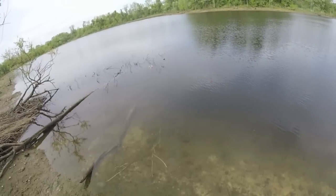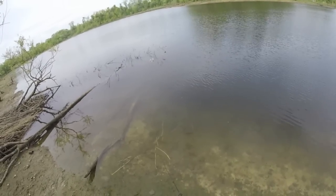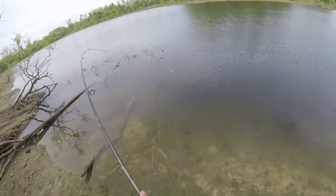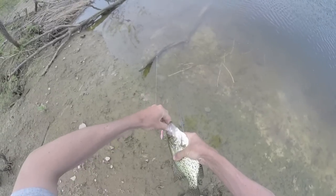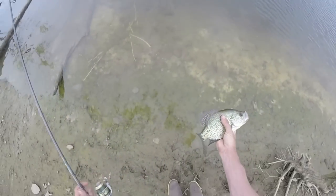Just real slow twitch it across the upper water column here. It just got flashed. Look at that crappie! Hot dang. That's the first crappie I've caught here — you never know. That's a nice 12 inch crappie too.